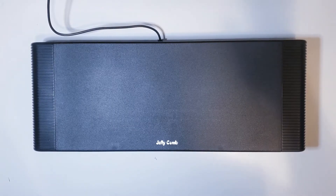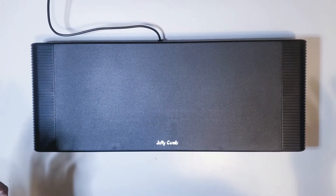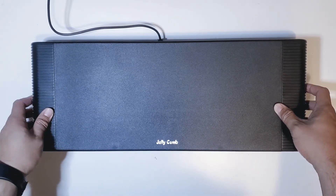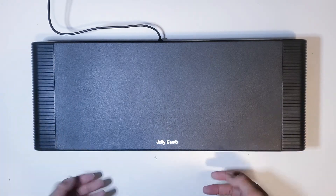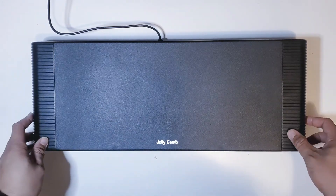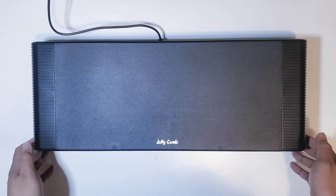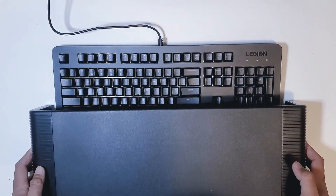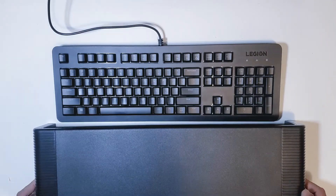One of my favorite aspects about this style of monitor stand is that it has room underneath. I love this because I can create more room on my desk. I would put my keyboard and mouse underneath, and it also doubles as a semi-dust shield so not a lot of dust will collect on your keyboard and mouse. As you can see, my keyboard fits perfectly underneath here.